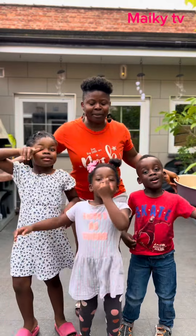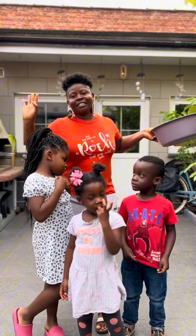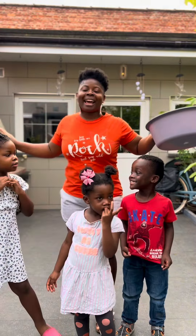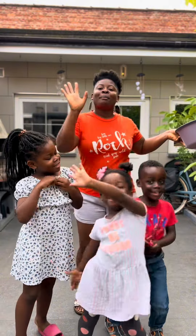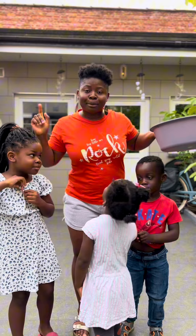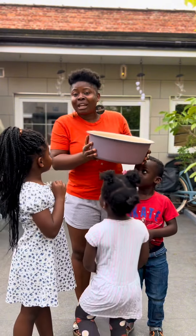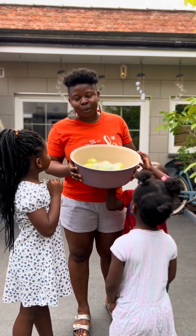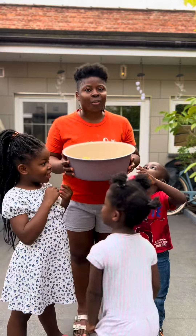Hi Mikey people! What's up, Mikey people? How are you all doing? Welcome back again to Mikey TV. Today my Ajabota kids are going to be learning how to carry something on their head without holding it — the African style. We'll actually be trying it right now.